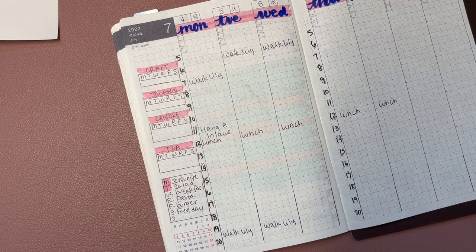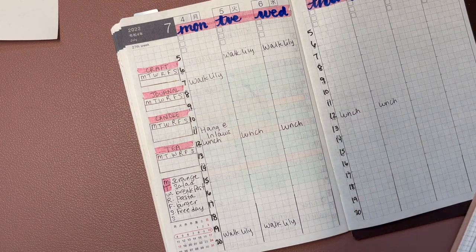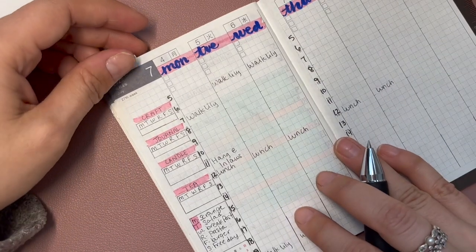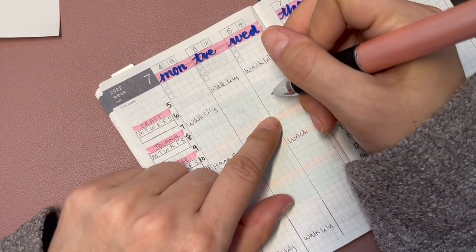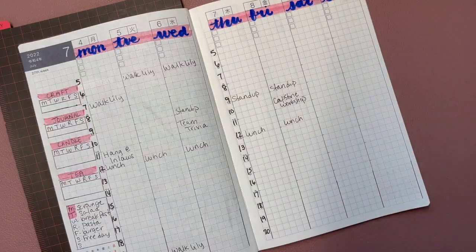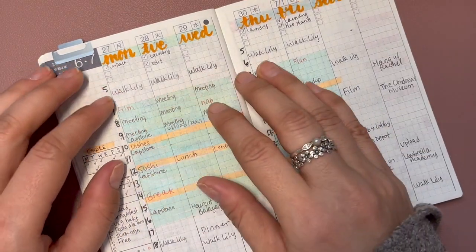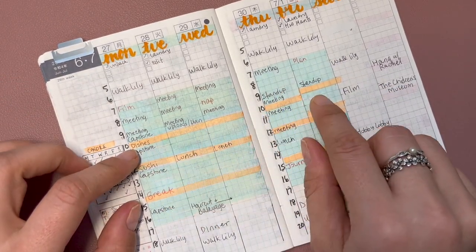Let me grab my Kokuyo Jibun Techo for this week. This week is pretty darn slow with meetings and I love it — the program manager said it would be a chill week, so we're not really having meetings, but next week we are. One new thing I want to start doing is time blocking: bigger blocks of time for when I'm supposed to be working, smaller blocks for breaks, and things written in red are things I shouldn't be doing during work time.